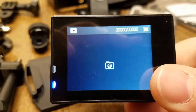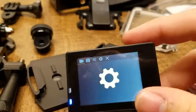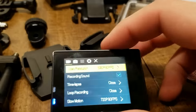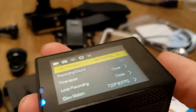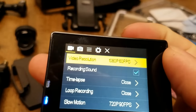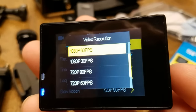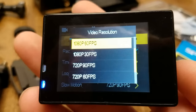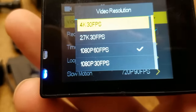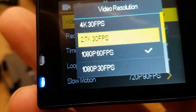We hit it again, it'll go back to where we can preview stuff that we've recorded. We hit it again, it goes to the settings — I'm going to hit the top button to go into settings. Using the side arrow buttons, I'll scroll through. We have video resolution: 1080 at 60, 1080 at 30, 720 at 90, 720 at 60, 720 at 30, 4K at 30 frames a second, and 2.7K at 30 frames a second.